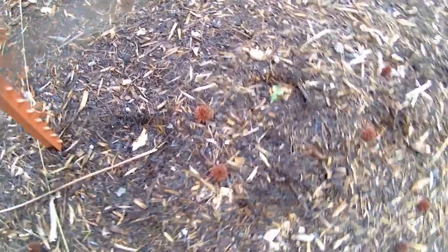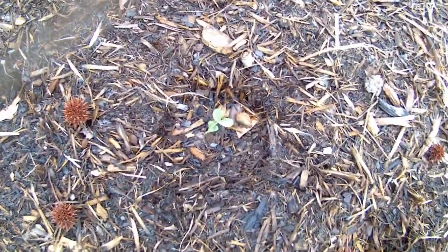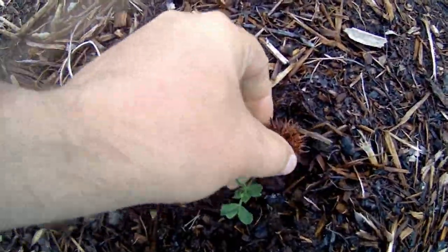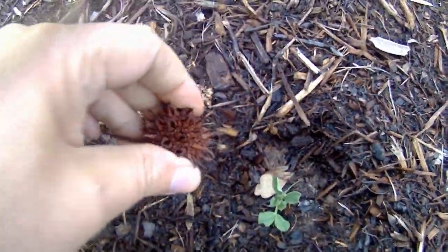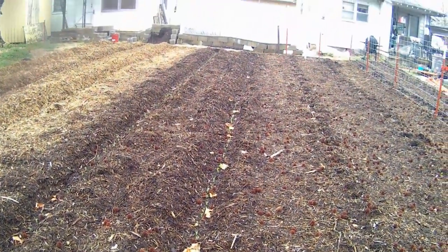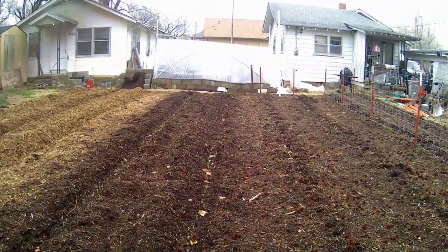Here's February 15th - this row is starting to come up. There's some more. Moving ahead another week, here we have February 22nd. This is an entire row that has all germinated. About this point the soil temperature was about 50 degrees. You'll notice the germination rate is pretty close to 100%.